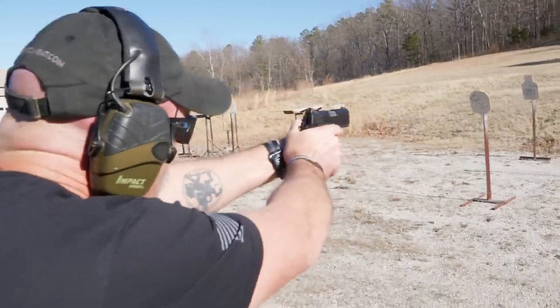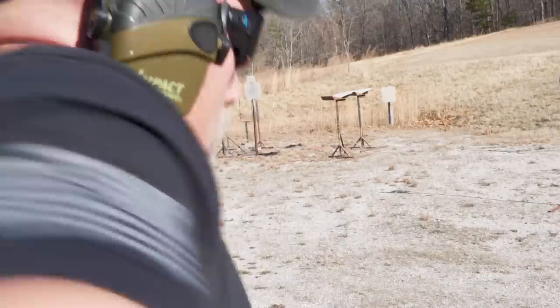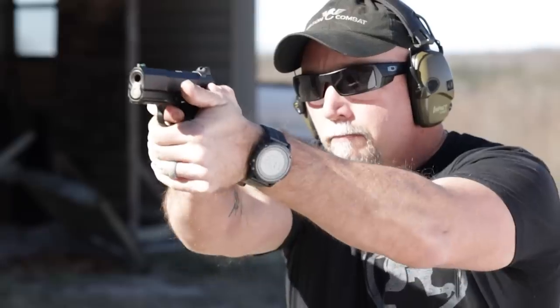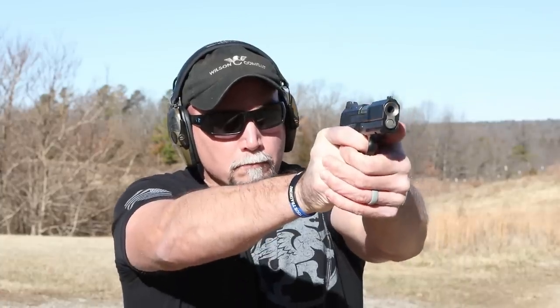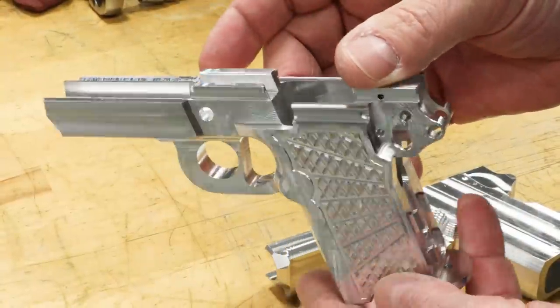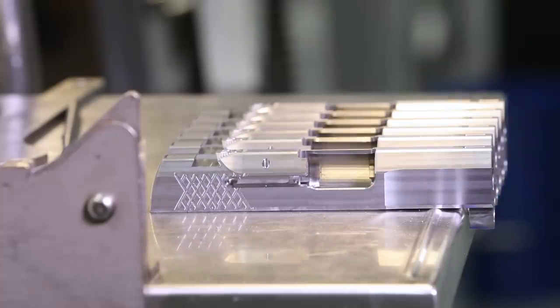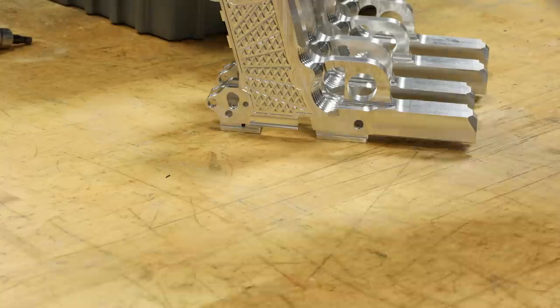At only 30 ounces fully loaded, the X9S is light enough to carry comfortably for long durations, but has enough frame mass that recoil control during rapid fire is greatly enhanced over other subcompact nine millimeter handguns. The slim and flat X9S solid frame and the Wilson Combat X-TAC tread pattern improve control with a non-abrasive, comfortable grip in all shooting conditions.